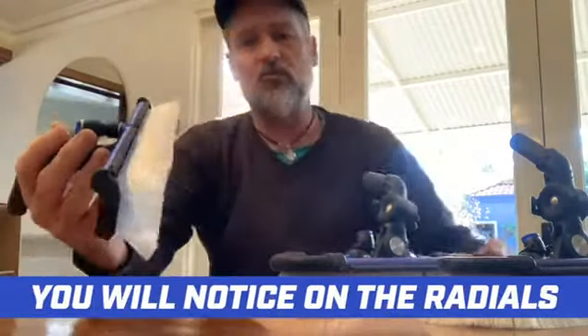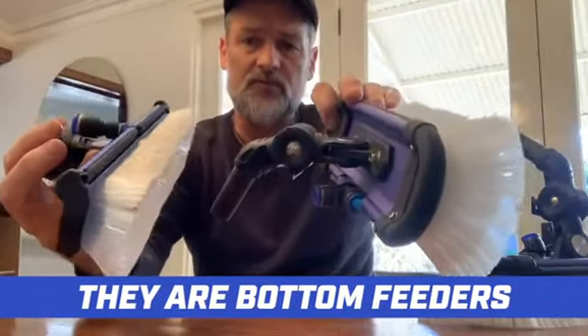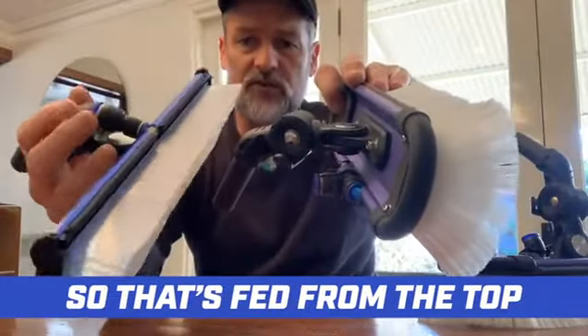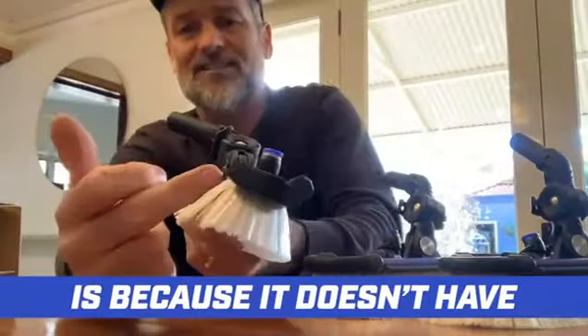Water is fed into the brush itself — it's a top feeder. You'll notice on the Radials and the Rockers, they're bottom feeders. So that's fed from the top. The reason it's fed from the top is because it doesn't have any bottom jets — it's top rinse bar only.